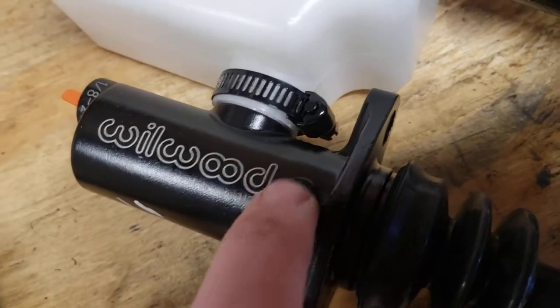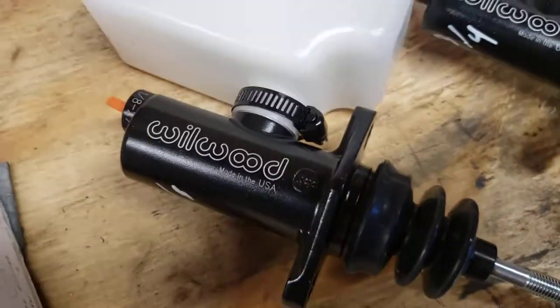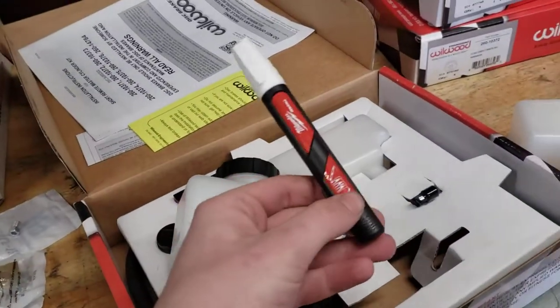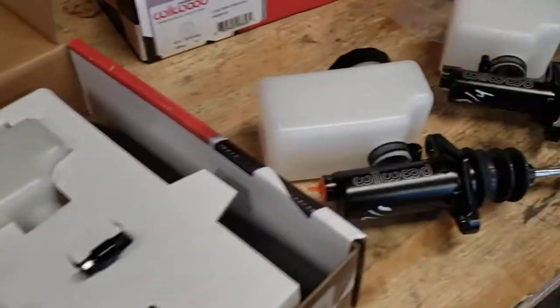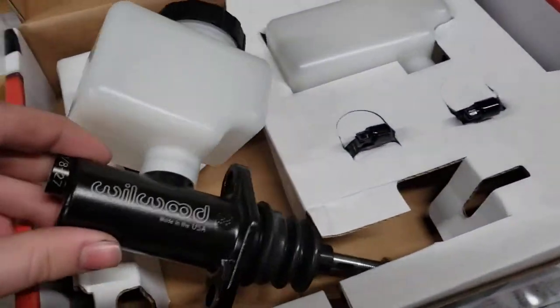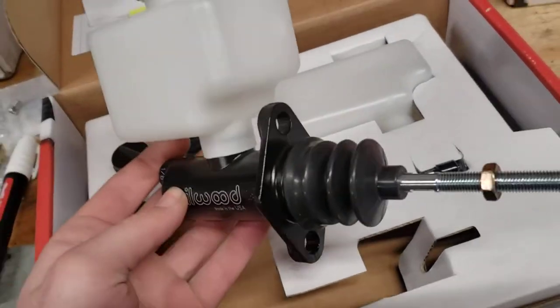My only complaint is I wish it was easier to tell what bore you're dealing with — the stamping is kind of worn out. It lightly says 0.75 on the three-quarter and 0.88 on the seven-eighths. So I took a white paint marker — one of the Milwaukee ones that works really nicely — and wrote the bore size on the bottom so it's easier to identify.